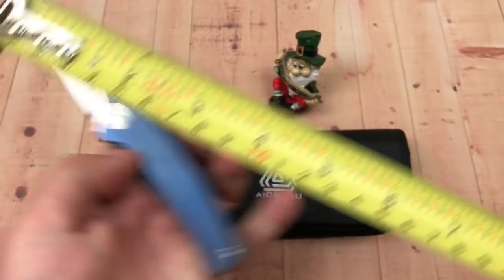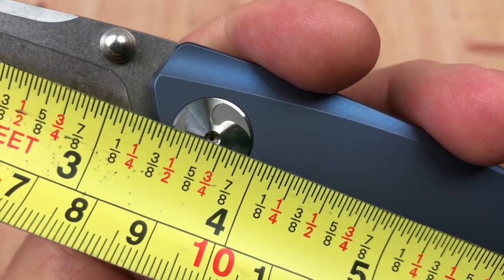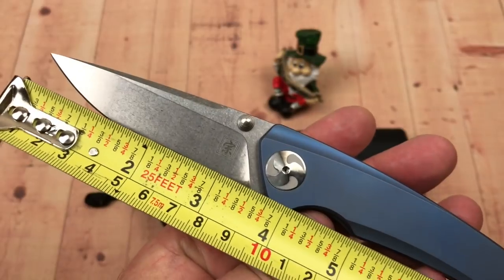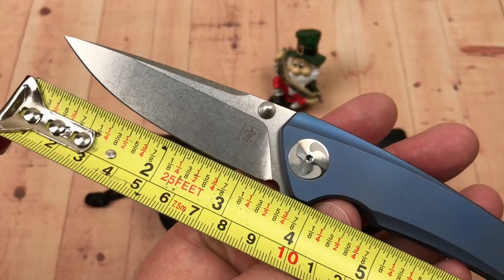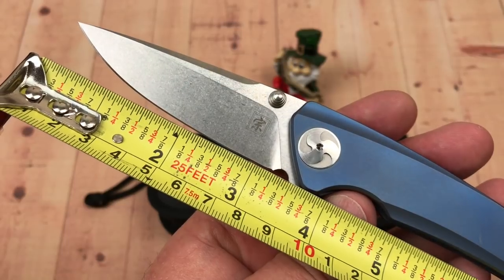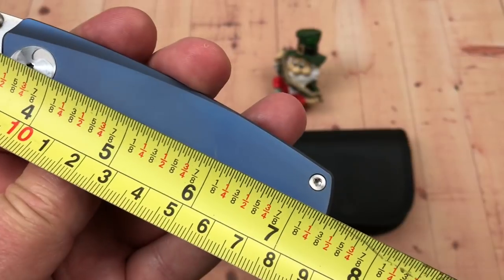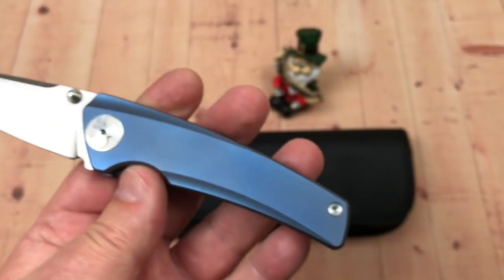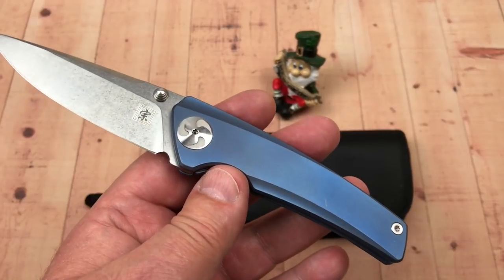It ain't very long — not very long at all. Three and a quarter at best, probably. That bolster angles up so much that if you laid a ruler down you'd get three and a half to three and five-eighths at the back of that choil — which is nice to have for sharpening purposes. I think you've got to call it three and an eighth at worst, and then seven and three-eighths overall, 18.5 centimeters. Not a big knife.